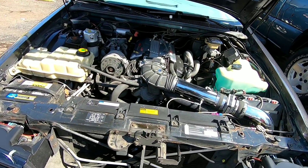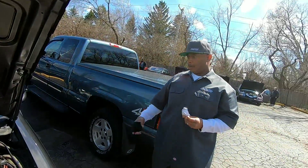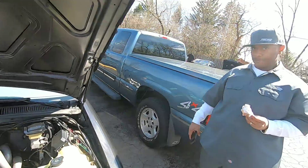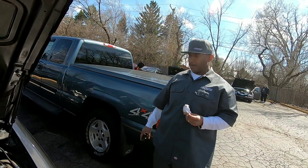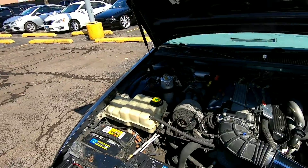He's got a cold air intake on here as well. Anything else done to it? Nitrous — 150-shot dry nitrous system, big bottle in the trunk, and 3.73 gears. He ain't playing no games — you might not want to run up on this one with a stock car.